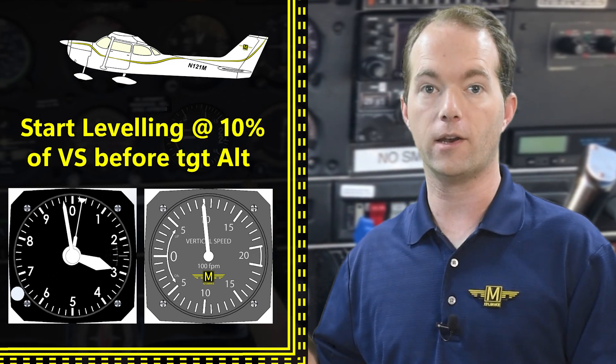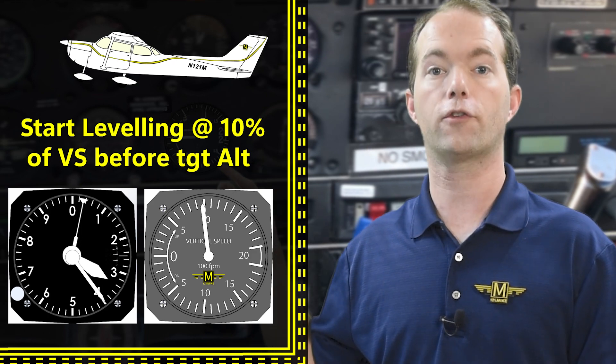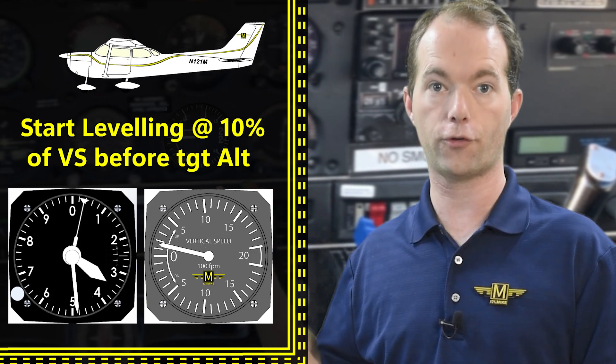So how do you use it? It's nice to know when to start leveling off after a climb or descent to avoid abrupt control movements and passenger discomfort. You typically start leveling off at 10% of your vertical speed — so if you're climbing at a thousand feet per minute, you're going to start leveling off a hundred feet before your target altitude. Simple, isn't it?